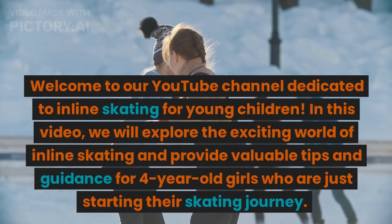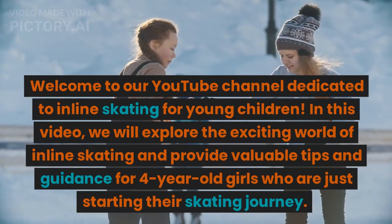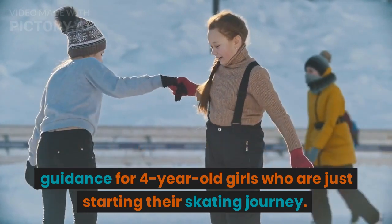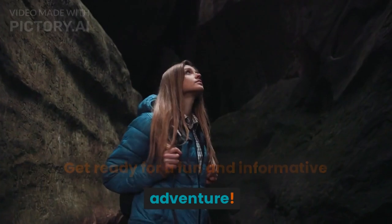Welcome to our YouTube channel dedicated to inline skating for young children. In this video, we will explore the exciting world of inline skating and provide valuable tips and guidance for 4-year-old girls who are just starting their skating journey. Get ready for a fun and informative adventure.